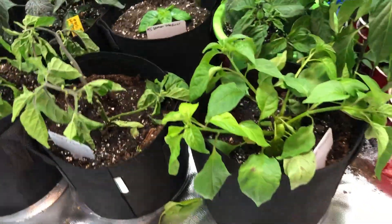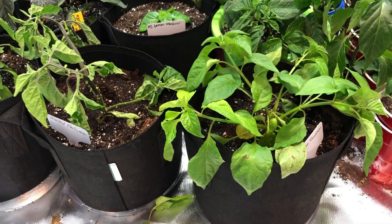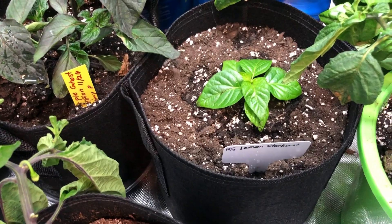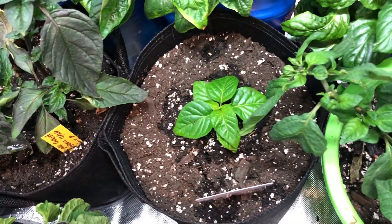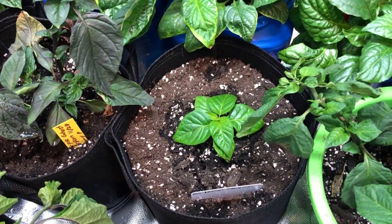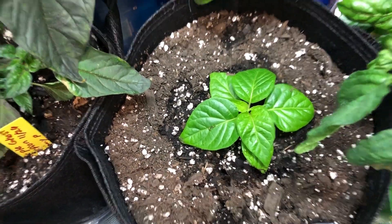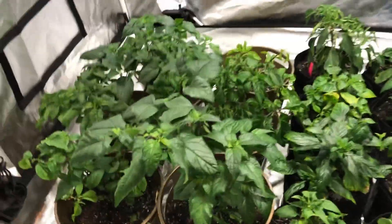I just transplanted those two, so they're not looking great right now. I put my King Star Lemon Starburst into a one-gallon grow bag — probably the most excited about that one out of any of my other peppers right now.